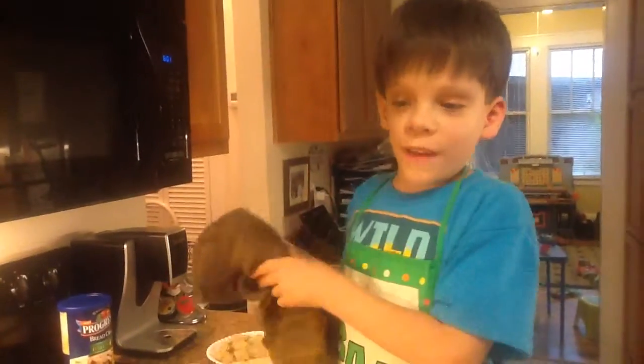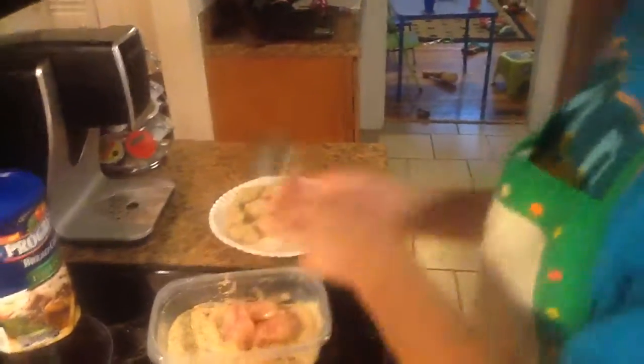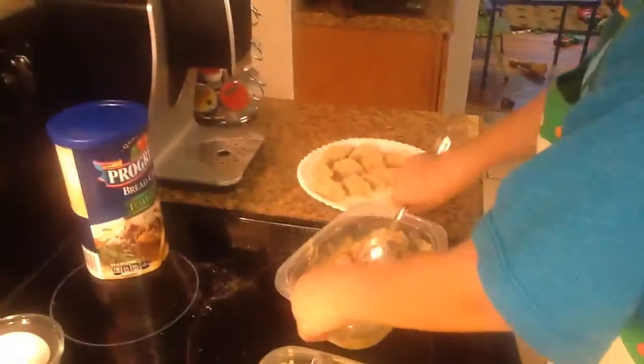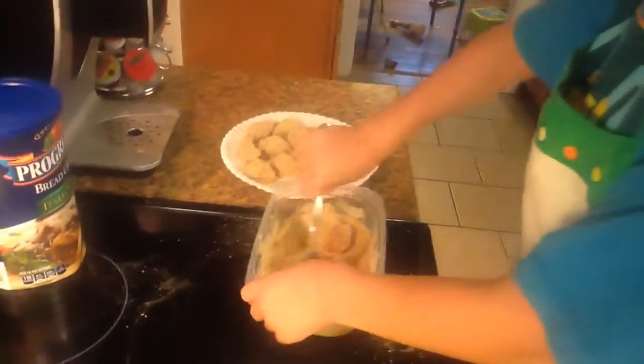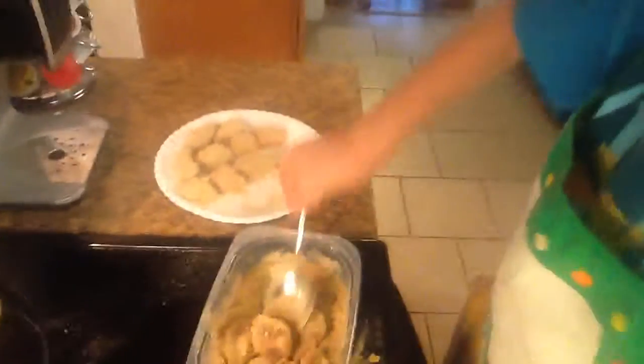Here you can wipe your hands. If you want to make your own chicken McNuggets, leave us something in the comments below. If you like our chicken McNugget video, please let us know in the comments below. Now that the chicken is in the breadcrumbs, we're going to mix it with the spoon to make sure they get completely covered in breadcrumbs.